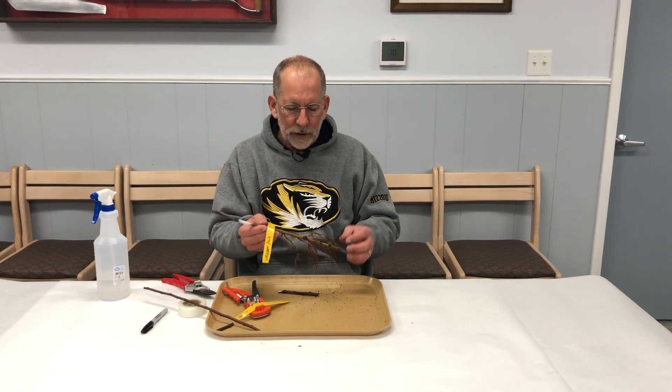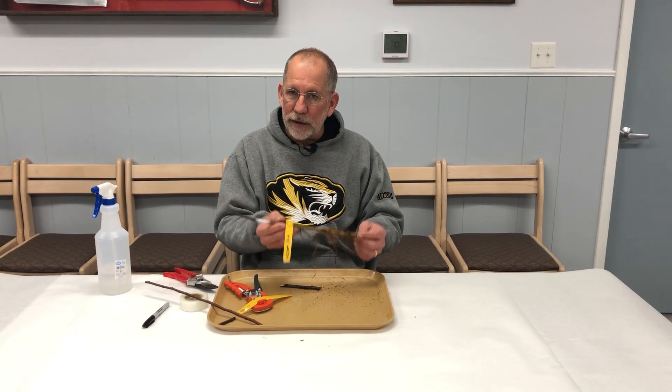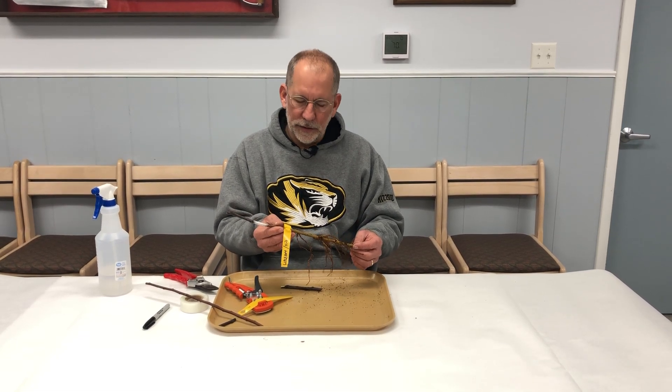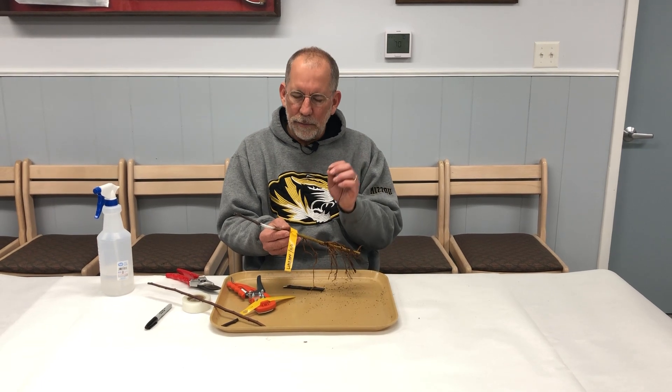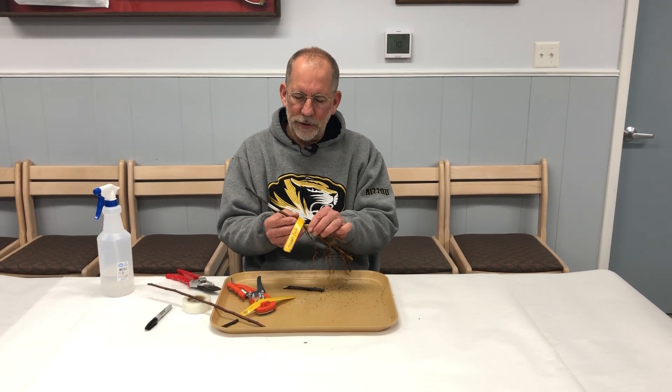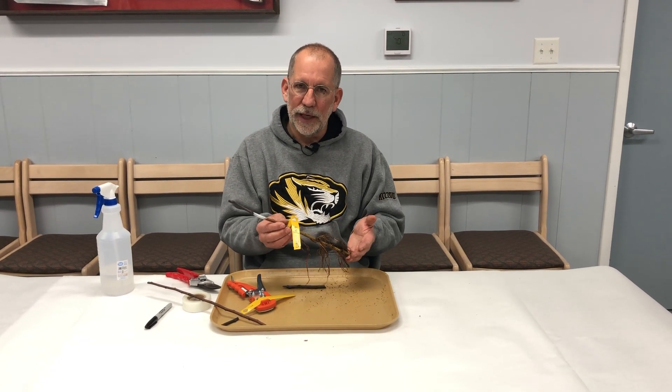To review: disinfect your work surface, make sure you have plenty of elbow room, and keep the first aid kit handy. Lay the rootstock and scion side by side to confirm proper orientation of buds. Make good clean cuts, place them together, and line up at least one side — both sides if possible. Wrap with parafilm and label.